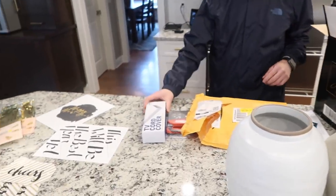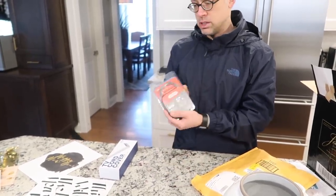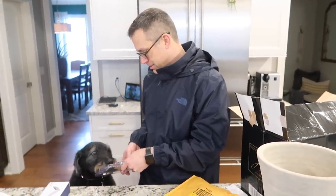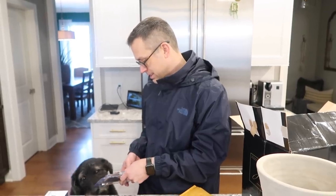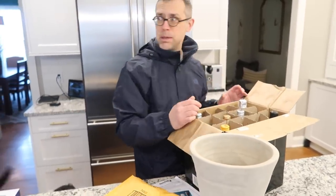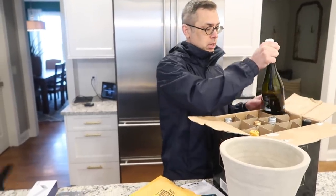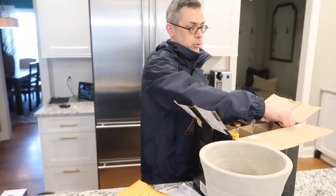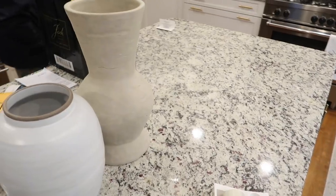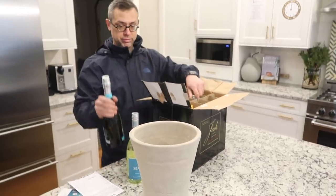Stephen got a big Amazon delivery: a cord cover for the TV we're mounting in my office, and a chain for his chainsaw. He also picked up Prosecco for New Year's and got a rebate on it — he loves a rebate. Stephen actually really likes the vases, so maybe I need to see them once the island is cleared off. I'll give them a try — I kept the receipt. The dog apparently approves of the vases too.